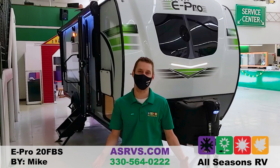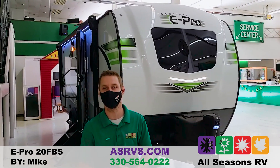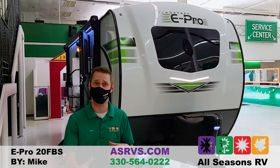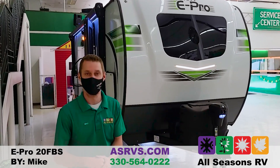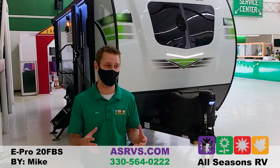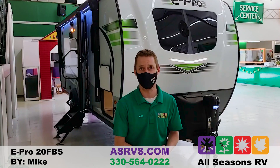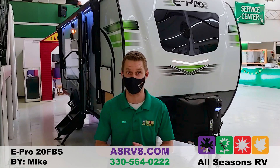Hey everybody, Mike Klingensmith, All Seasons RV. Today I'm going to give you a walk around on the 2021 Flagstaff E-Pro 20 FBS. It's a front bed, one slide out, about 21 foot two inches tongue to bumper. It also weighs about 3,400 pounds depending on the options. Basically any midsize SUV, smaller truck like a Colorado, or a half-ton truck can easily tow this thing around.